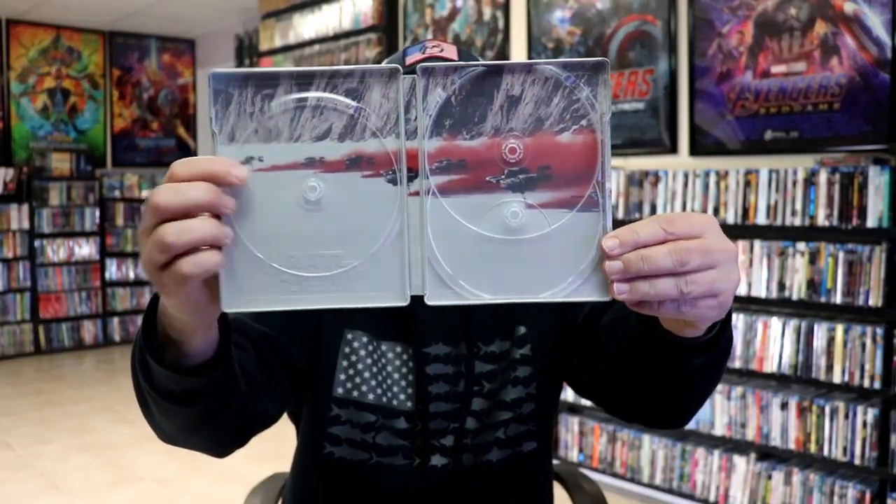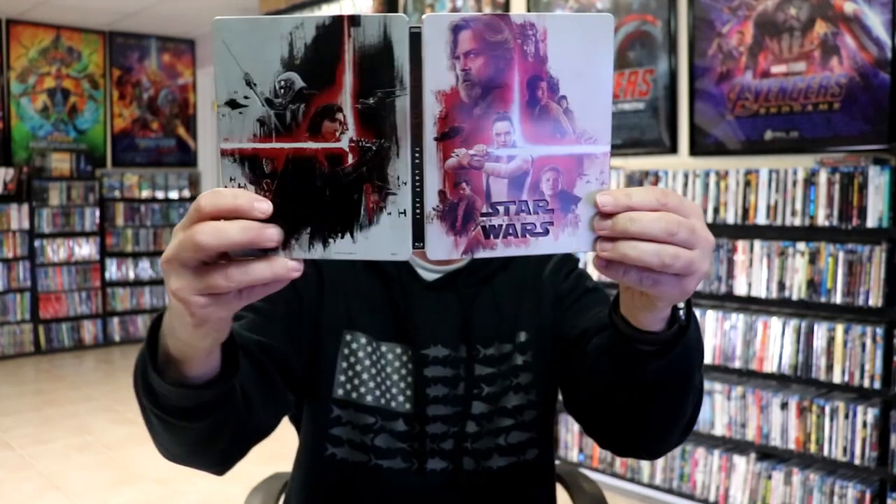And we do have some inside artwork. Overall, this is a really nice looking steelbook. I'm really happy to have this one in the collection. I really do like the artwork on this particular steelbook.